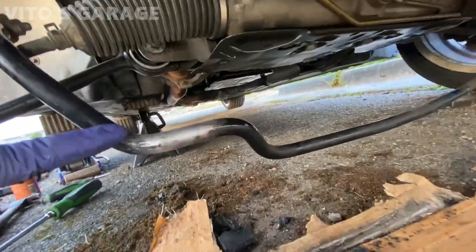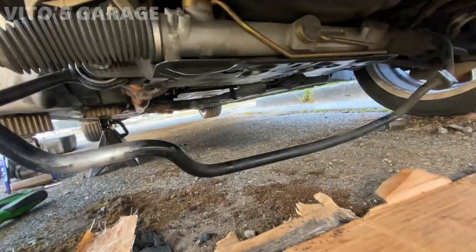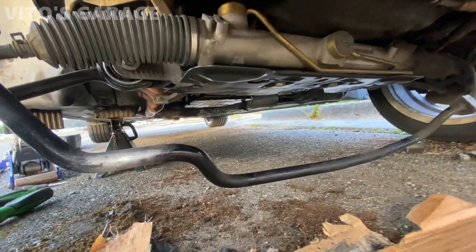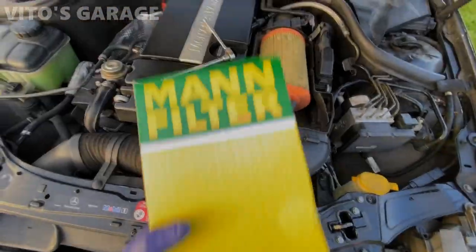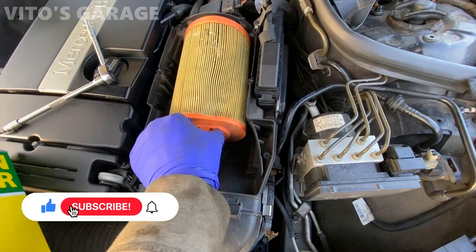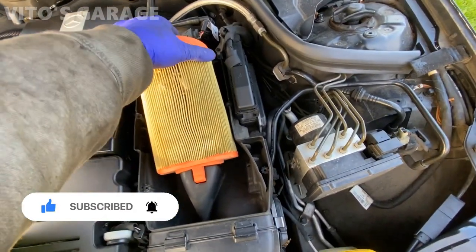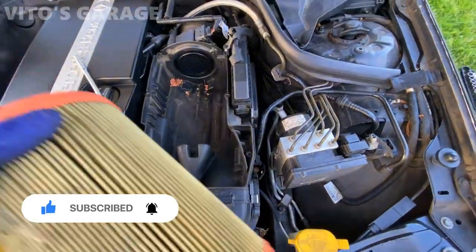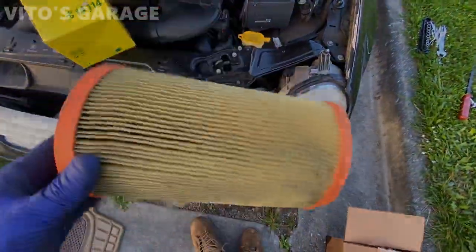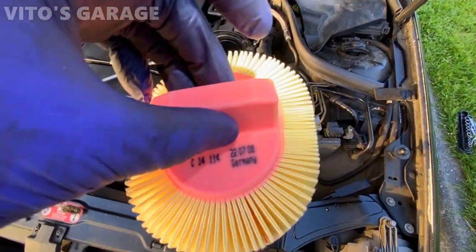It took me forever - I had to scrape a bunch of rubber off. Look at all these pieces of rubber. So I'm going to go ahead and paint this thing right now. Installing a new filter - this one, as you can see, is pretty tired. It's not the worst shape but it's getting clogged up, so I'm changing it. Everything around here is cleaned up. Brand new filter, made in Germany.